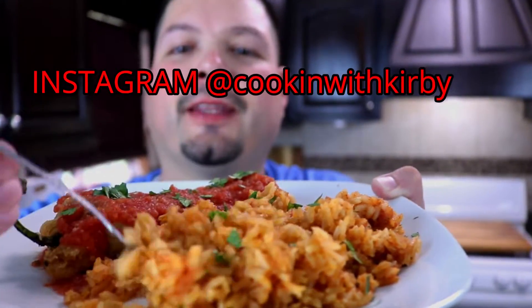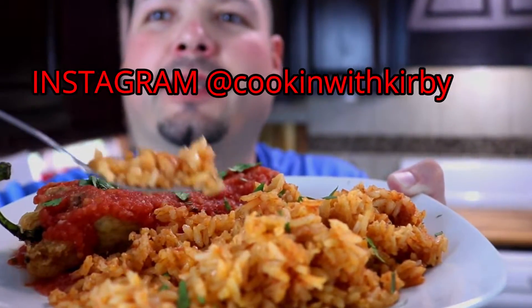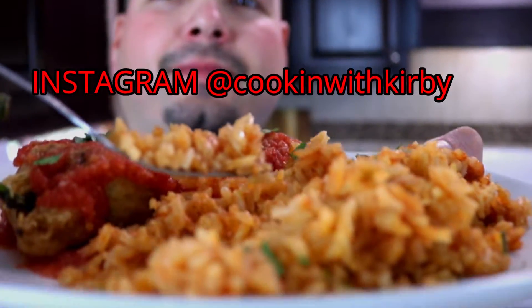Just look how fluffy that is — really, really good, nice and fluffy right there! Welcome back everybody. In today's episode of Cooking with Kirby, we're going to be making a side dish that is a must-have when it comes to Mexican food: Mexican fried rice. This is such an easy recipe but it's so delicious, and it goes with all your food when it comes to Mexican food. So without further ado, let's get into another recipe.